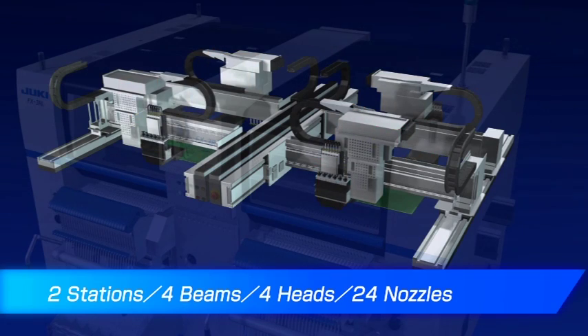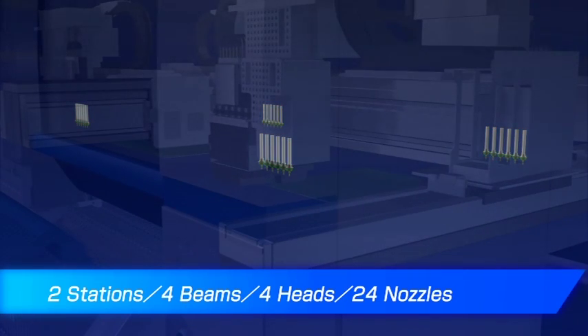The FX3R consists of two stations with a total of four beams, four heads, and 24 nozzles.